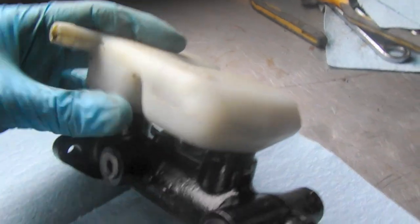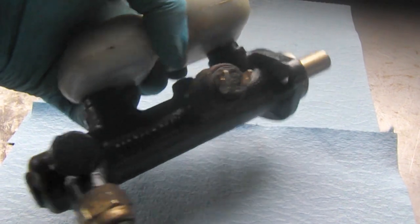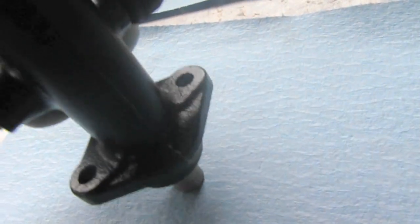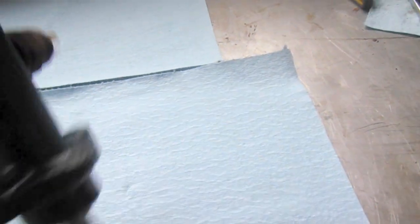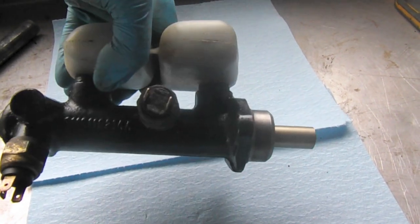Got the reservoir mostly cleaned up and everything transferred over, including the brake switches. What I'm gonna do is actually add a little bit of brake fluid to the reservoir and try to bench bleed it a little bit. You can actually press down on this and actuate the braking action, so I'm just gonna do that to help out with bleeding once it's in the bus.